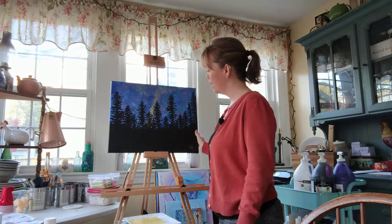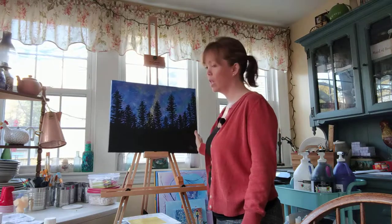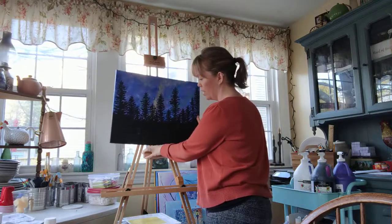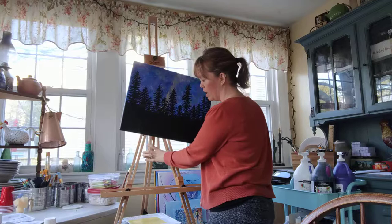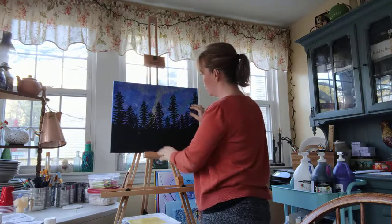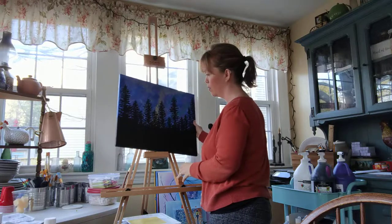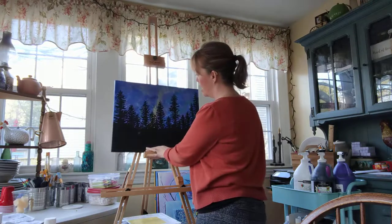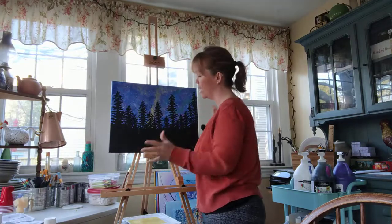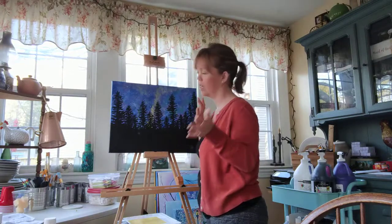One thing that I don't love about this easel — of course everything has its pros and cons — the base here is pretty narrow, it's kind of small, so sometimes when I'm working on one side I can end up pushing it a little too hard. But honestly, for the most part, if that's the only thing that's wrong with it, it's not too bad.